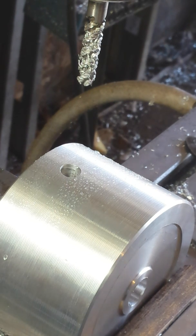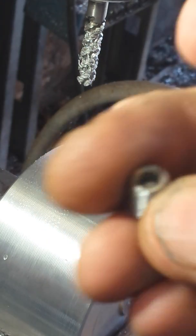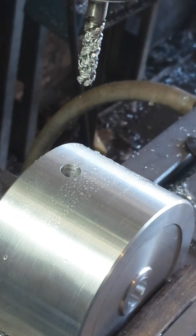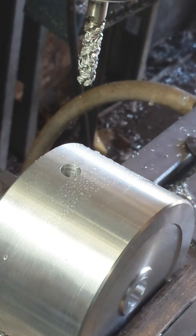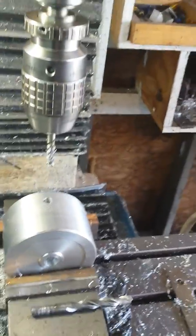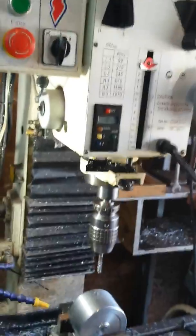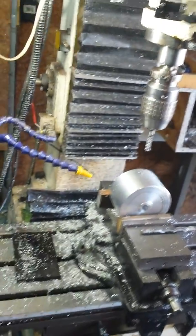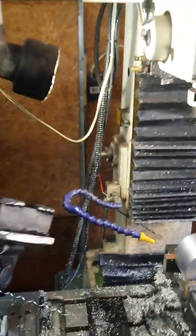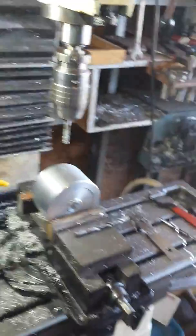Alright guys, this little Allen set screw is what holds this drive wheel to the motor. And of course I'll clean it and blow it out before I put it in there. I'm planning on making a review of this PM932M that I got from Matt out at Quality Machine Tools. I've had pretty good success with this machine. Appreciate it guys, catch you on the next video.